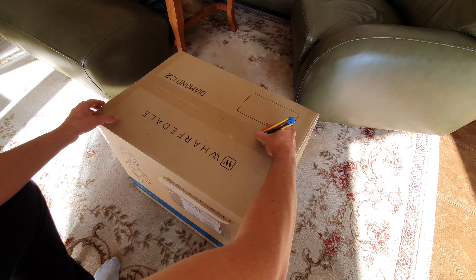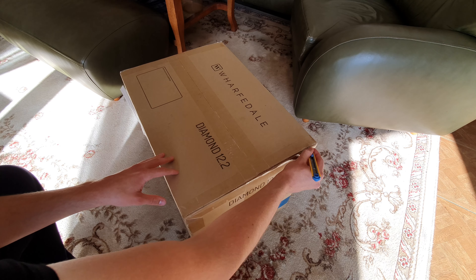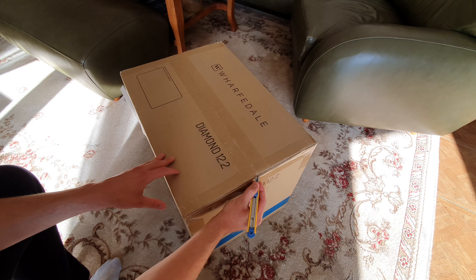I was looking forward to this day a lot, since as you may already know, my previous main speakers were actually the older Wharfedale Diamond 10.2s.